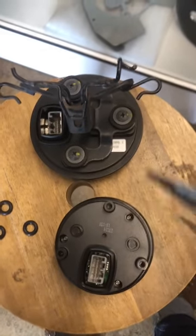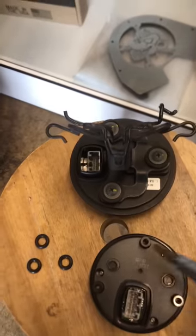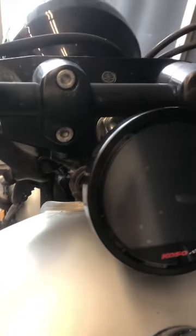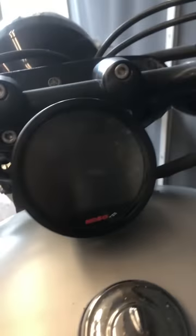Mounting this up is going to be fairly simple. We're just going to pull these screws out and then use the new screws from our hardware kit and screw those all on. Here's the speedo mounted up in the stock position. You can see the original mount kind of peeking out from behind it in a couple spots — not horrible, but because it is a smaller speedometer you can kind of see that.